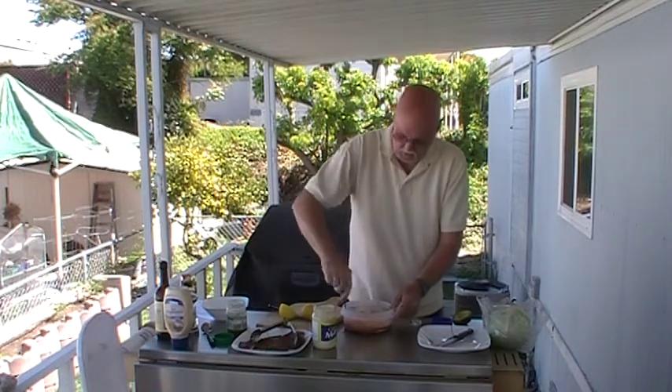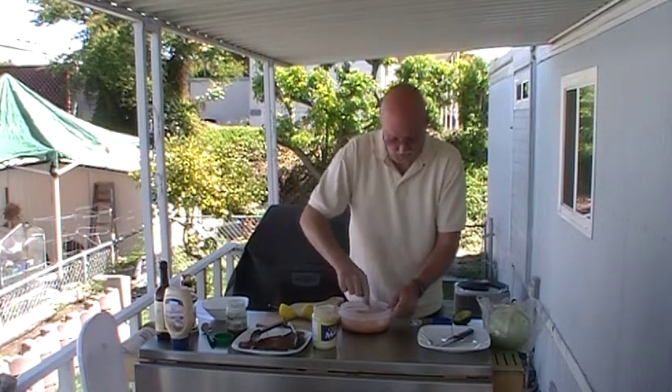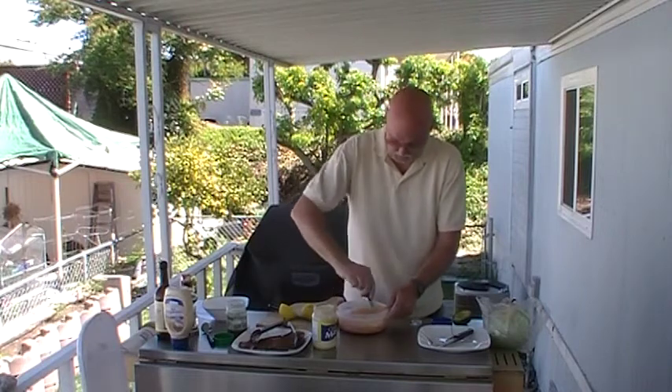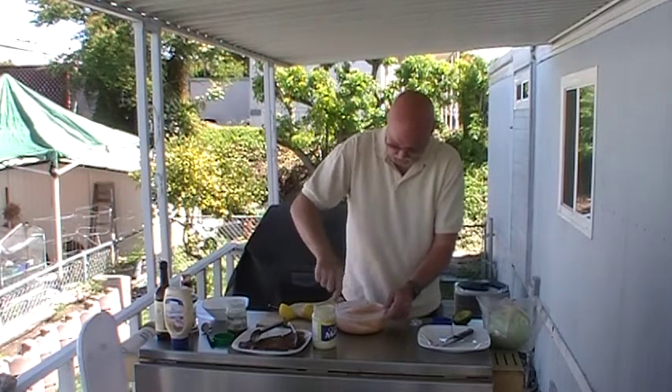I don't know if you've ever had Shrimp Louie or Crab Louie — I actually love that stuff. I've never seen it on meat, so I think this is going to be a Jeff original. I don't think you've ever heard of this one before. I'm telling you what, it looks like a Louie salad to me.